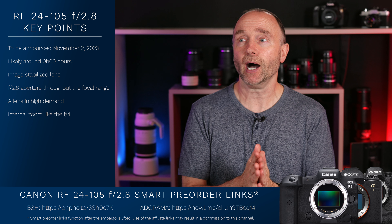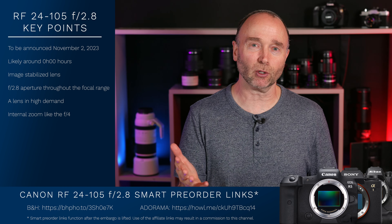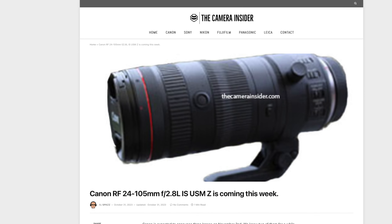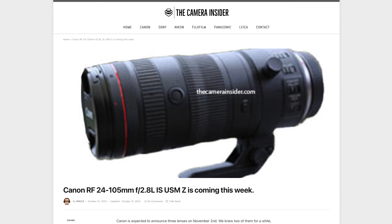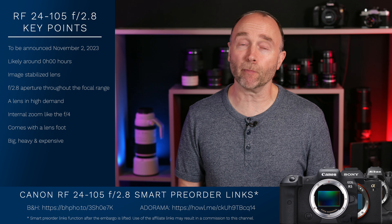I think the internal zoom is a very good consideration for this lens, just like the 24-105mm f4 and of course the non-weather-sealed version. To have that internal zoom, I think, is big. But many people have not picked up on this. If you look at that image from the Camera Insider, you'll see that the lens itself has a foot — and that's Canon's way of telling you it's going to be heavier and bigger than the Canon 24-105mm f4.